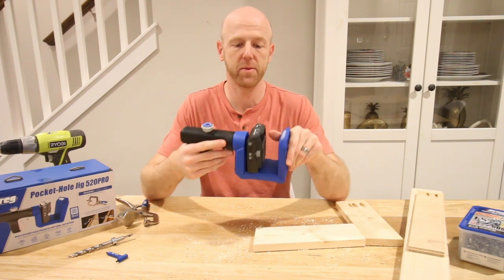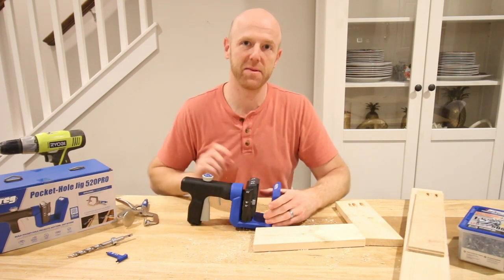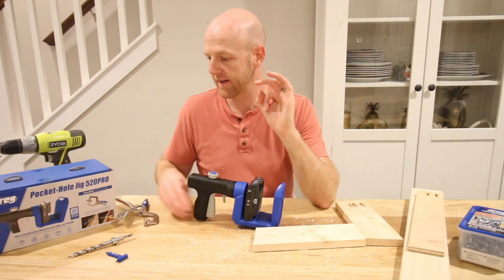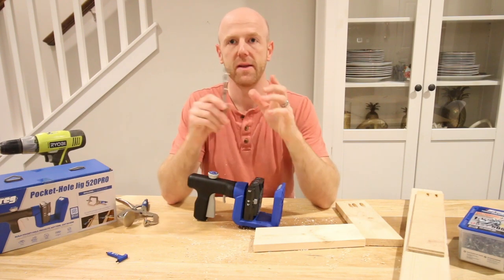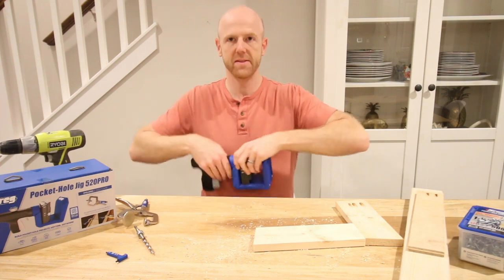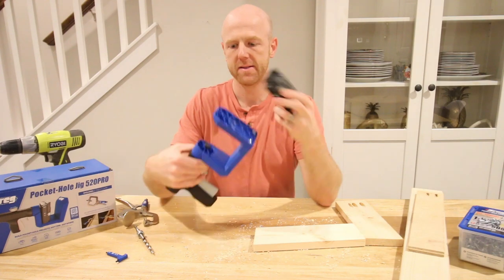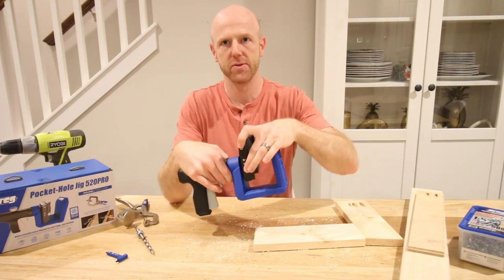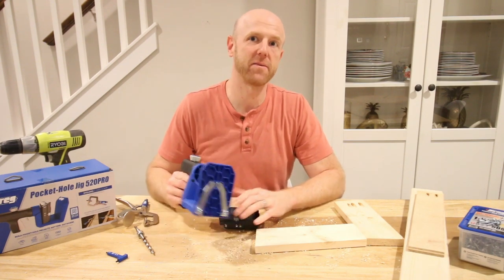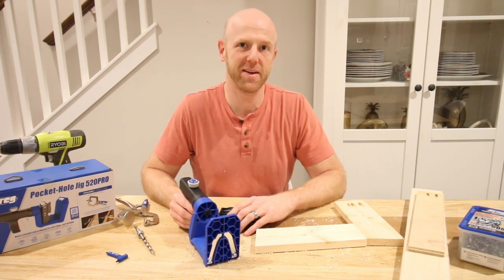Huge props to the Kreg 520 Pro. One other aspect is that this can accept their new micro drill guide, which has a smaller drill bit better for half inch plywood. The actual drill guide uses a little pressure, pops right out, slides out, and then you would slide the micro drill guide right on there. Overall, we're huge fans of this 520 Pro — it's definitely going to be our new go-to jig for on-the-go projects when we're doing things around the house.